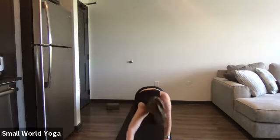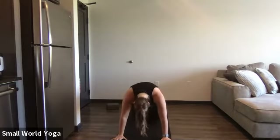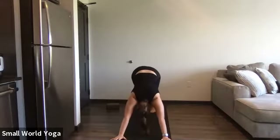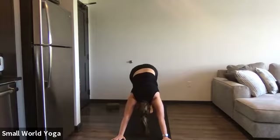And then we're going to work our way to downward facing dog. Move your feet around, maybe you raise one leg, put it down, maybe you raise the other.